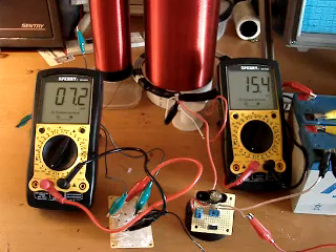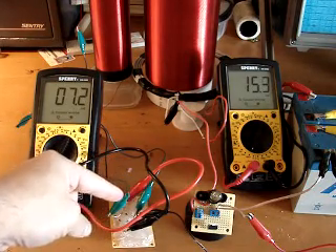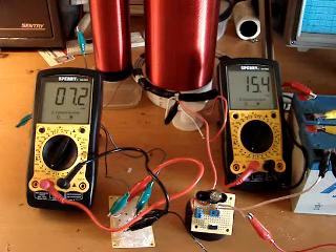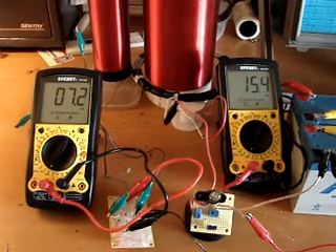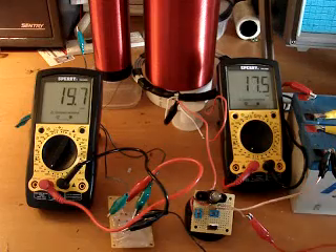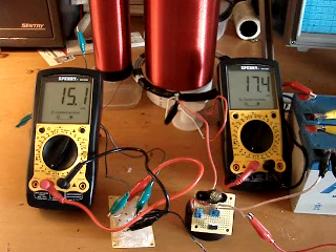Here's something rather interesting on the bridge rectifier right here. Connected to the negative side I have a little alligator clip which I will connect to ground in a second. Notice that we're at about seven milliamps on the output for about 15 milliamps on the input. Now I'm going to connect the ground wire — we've gone up about 2.5 milliamps on the input and we've doubled our output.